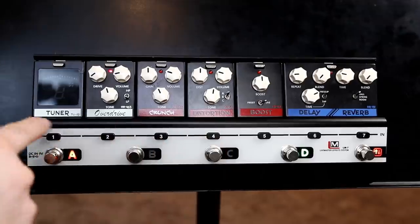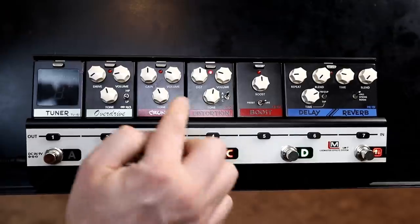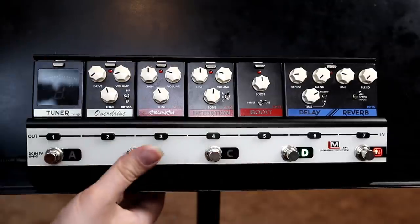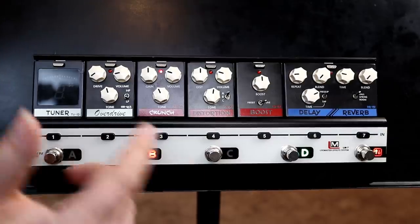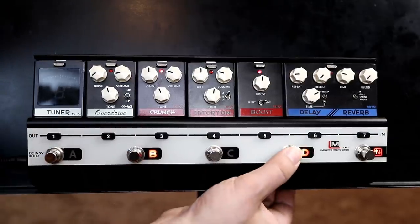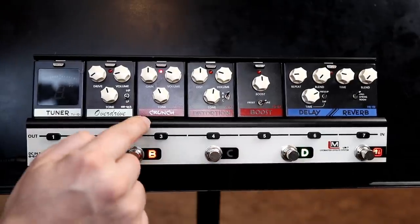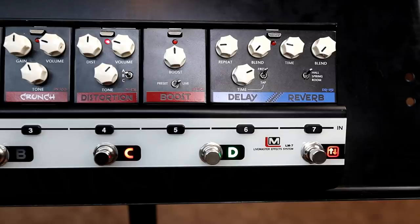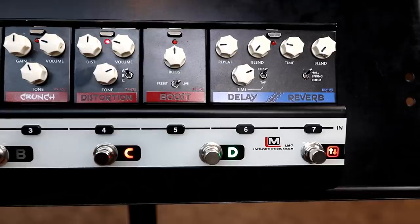For today's demo, I just want each pedal on individually. So B is going to be crunch, distortion, and boost. The cool thing about the boost is you can use it on your clean signal, or you can use it with any other pedal just by hitting here. So if you're on your crunch tone and you've got a solo coming up, you hit here — boom — your boost pedal is engaged. You do your solo, click it off, you're back to your rhythm. Really, really handy. This thing is really easy to use and program. There's no LCD screen, no menu diving. Everything literally has a physical knob or a toggle. So I like that.